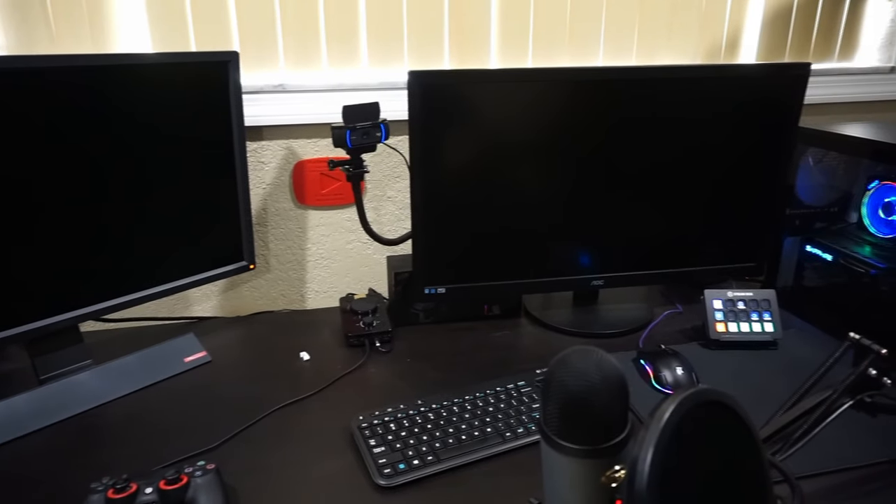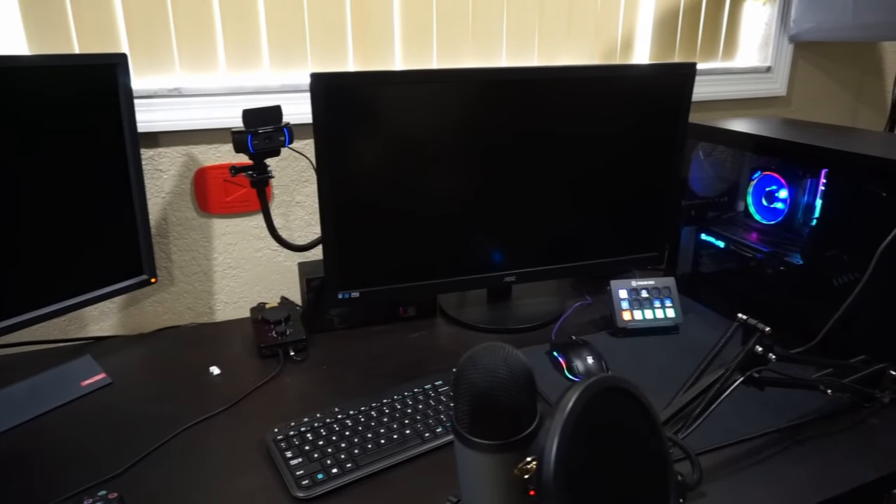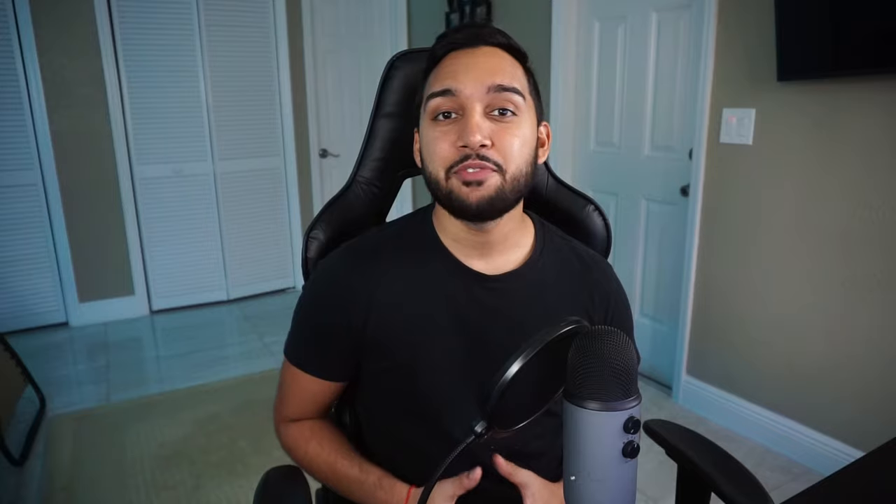My second monitor is from AOC, but this is a very old monitor that I don't even know the specs for. I found it in my garage a while back and figured I'd just use it as a second monitor for now. This is what I use for all my video editing needs and my stream information page.